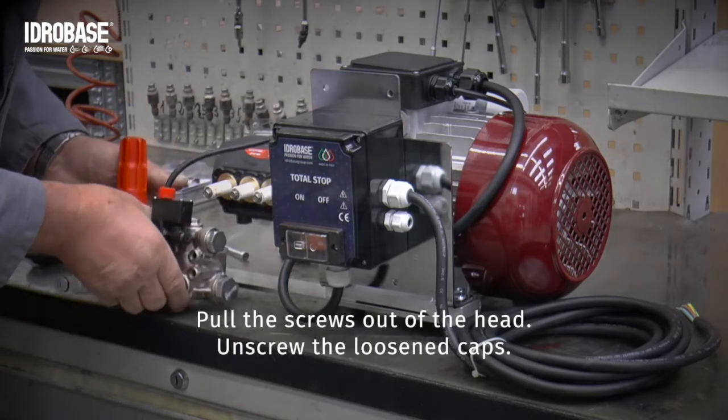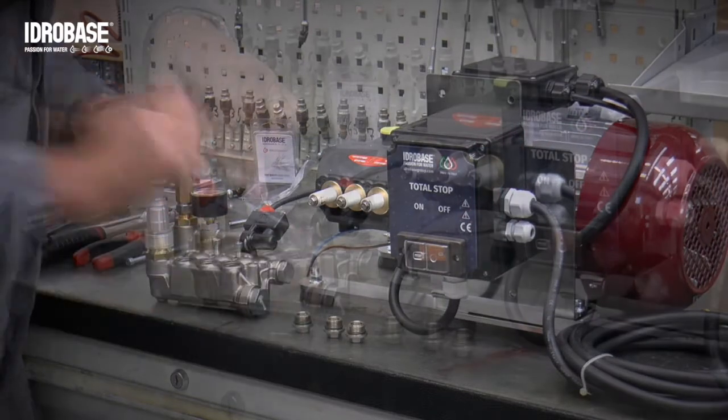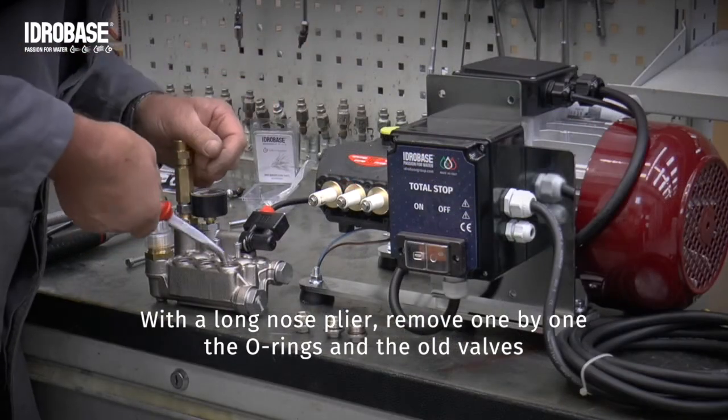Pull the screws out of the head and unscrew the loosened caps. With a long nose plier, remove one by one the O-rings and the old valves.